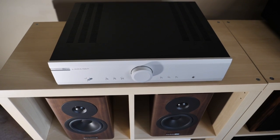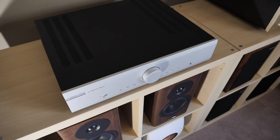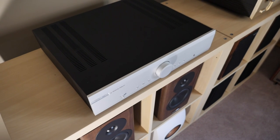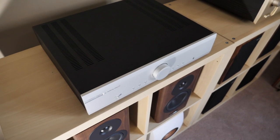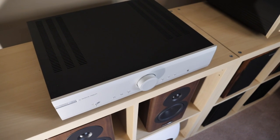The first thing you need to know about this unit is that it is not a high-tech solution. There are no real features built into this integrated whatsoever — no headphone jack, no built-in DAC, no phono stage, no streaming capabilities, and it doesn't even have tone controls — because this unit is a purist audiophile solution using high-quality parts designed to maximize sound quality.